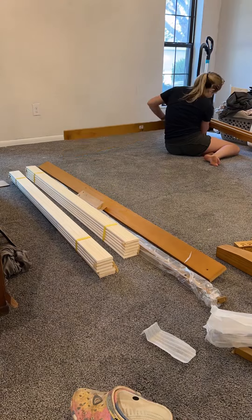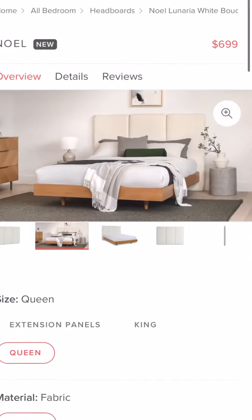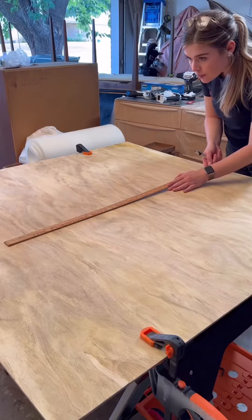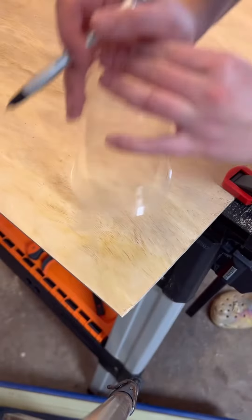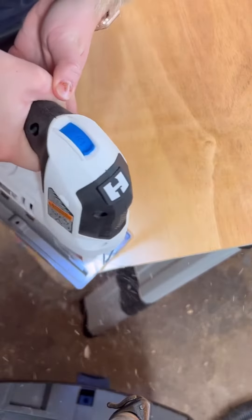I bought this wooden bed frame off Amazon for about $200 and I absolutely love it. I wanted this Article headboard but wasn't going to spend $700 on it, so I decided to make it. I bought plywood, measured it out, and cut it to size using the measurements from the Article headboard description. I then used a solo cup to round the corners and cut those with a jigsaw.